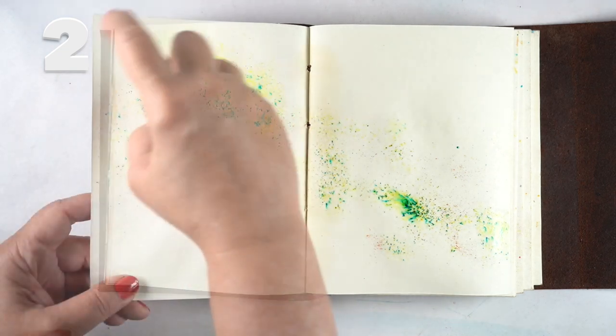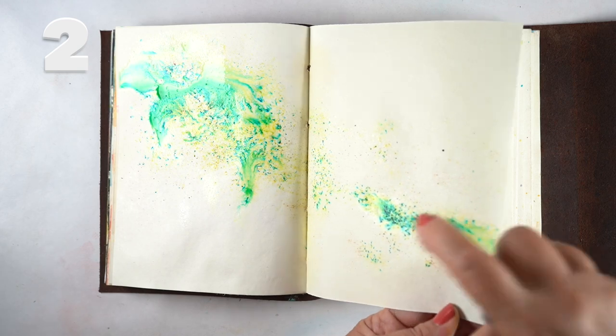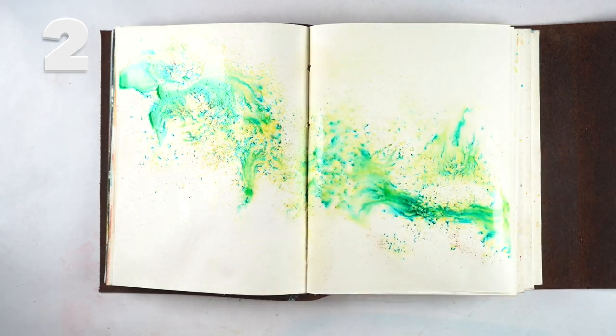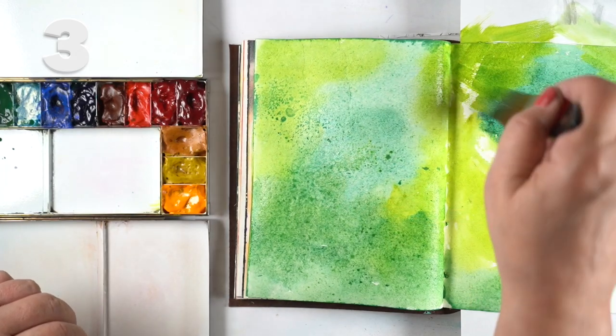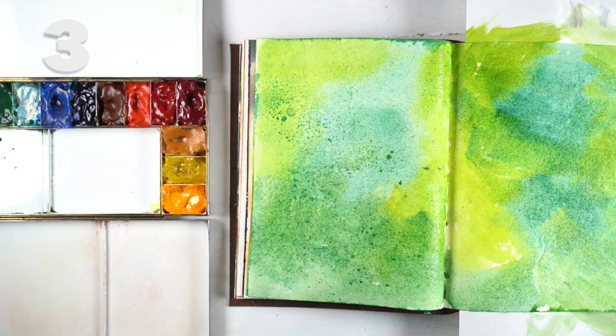Brush Show is a watercolor powder — you can put down some water and shake the powder onto it, or spray after you get the powder on, or do both like I'm doing here, and get a swoosh of color across the page.